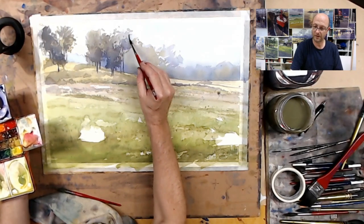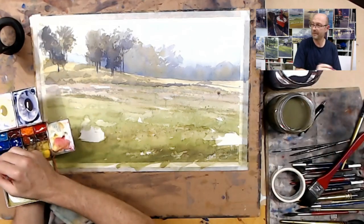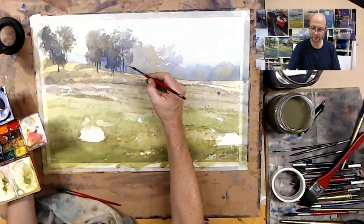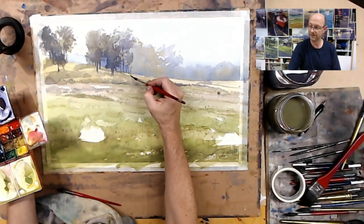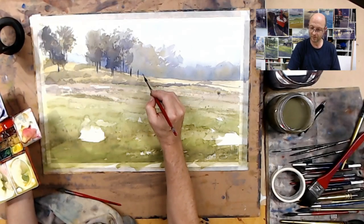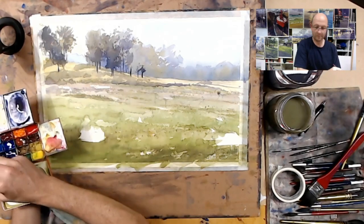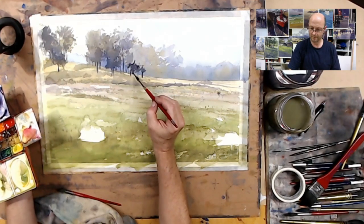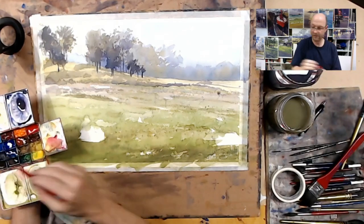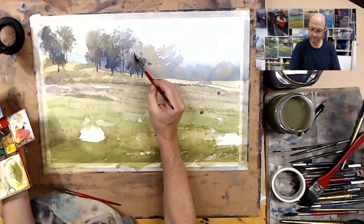I'm just working my way along. It can be laborious, but it's really about trying to create the result you're happy with at the end of the day. It's coming along okay. I'm going to put a little bit of yellow-green into that purple just so we've got a little bit of variety in the tone of the trees.